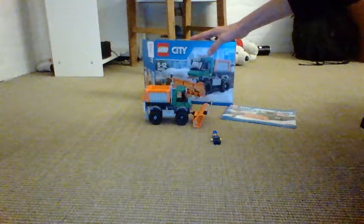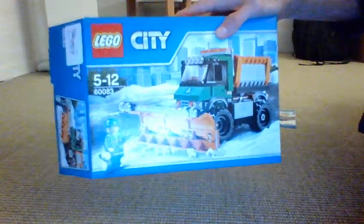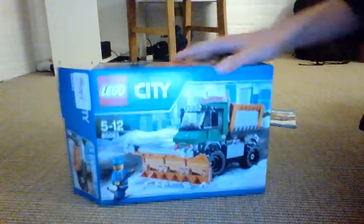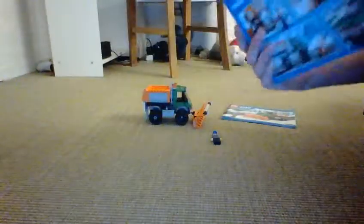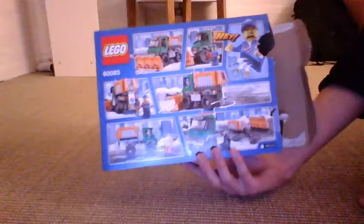Here is the box. It looks pretty nice. Here's the main figure inside — more on him later. On the back there are some cool features.